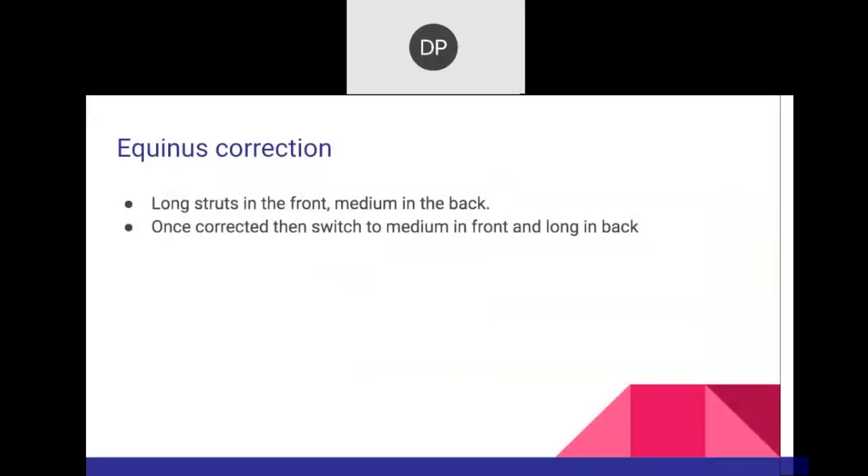For equinus correction, the anterior struts are going to be extremely long and the posterior ones short. The anterior ones are compressing — shortening — and the posterior ones are lengthening. You can switch the struts from the front to the back to have adequate length on the device.